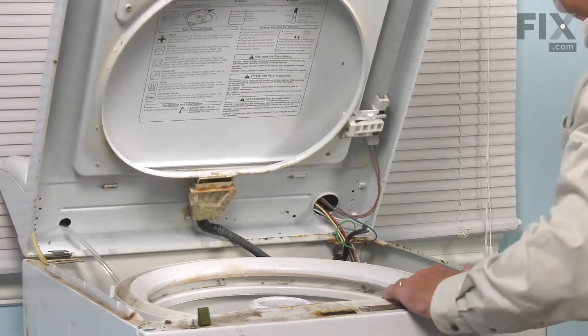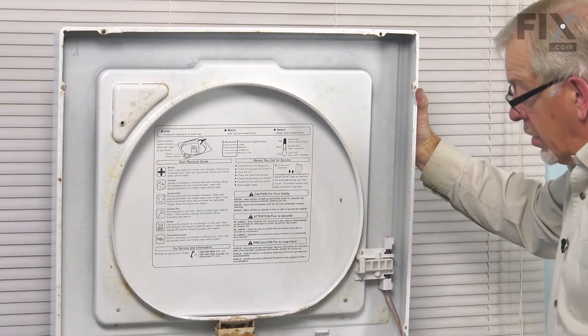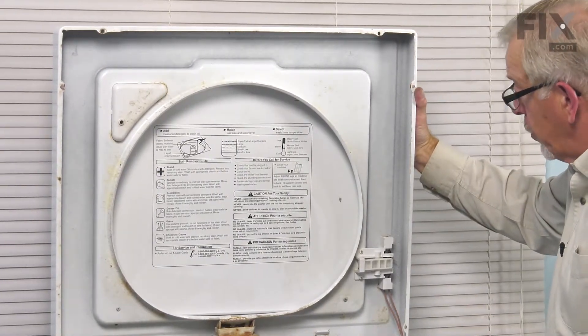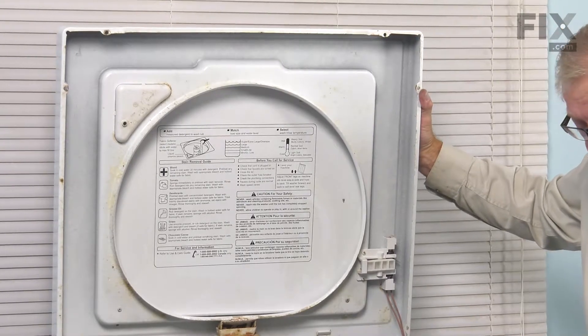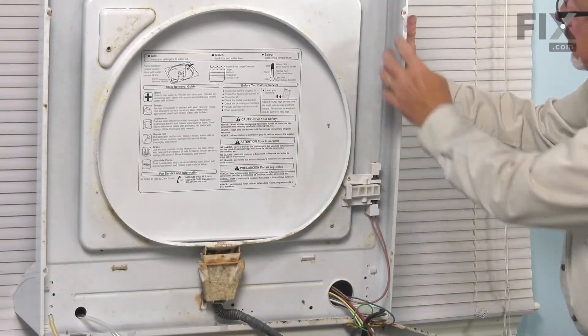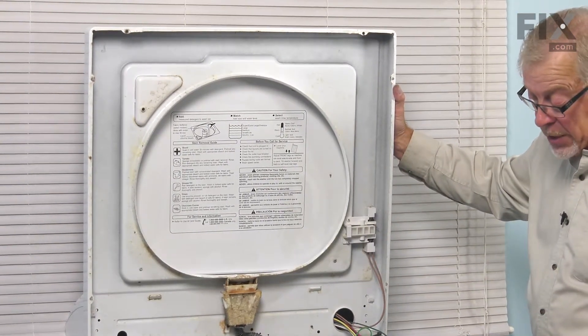Then we can lift that top up. You'll either want to have somebody to support that for you. If you don't have anybody to help you, we'll take a lanyard and tie the top of that front panel to the cabinet to hold it in place.